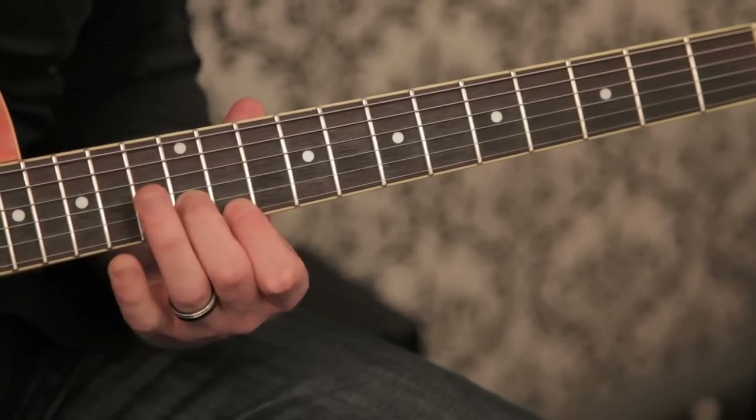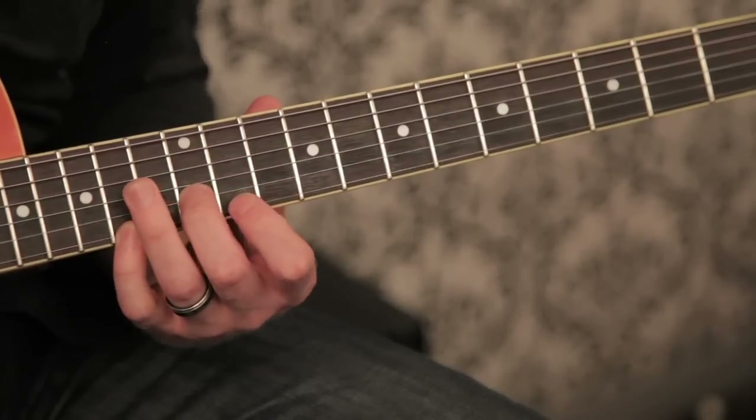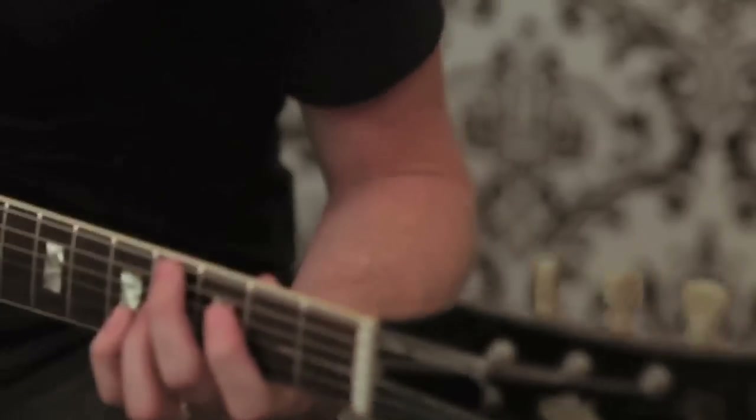Later on in the song I'll just flip it to the bridge pickup and turn another overdrive on to make it more aggressive. On the chorus I'm playing just kind of double stops, alternating between the chords as little as possible. The only difference is the very last chorus of the song — I just play straight eighth notes. But the rest of it I pick through like this, usually on your bridge pickup.